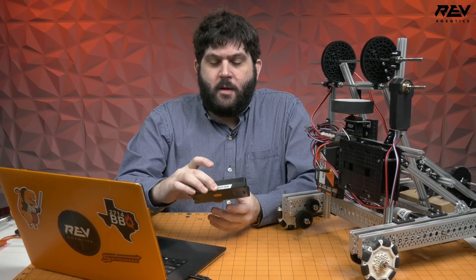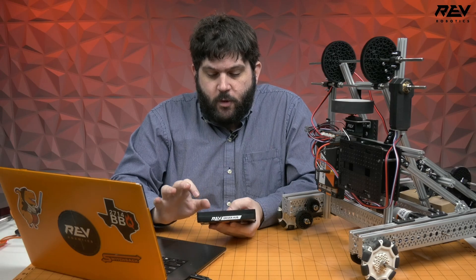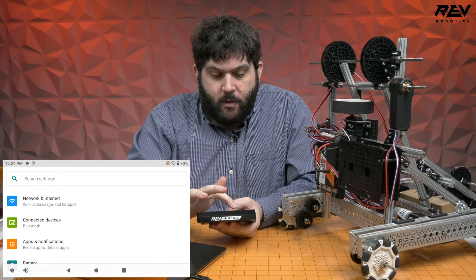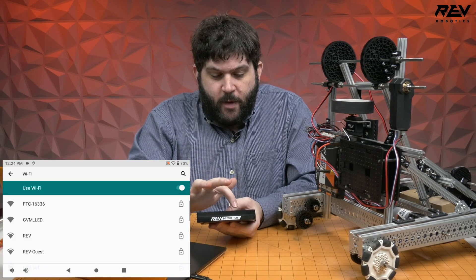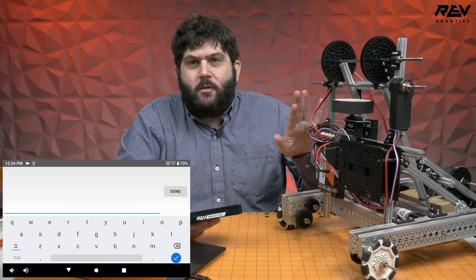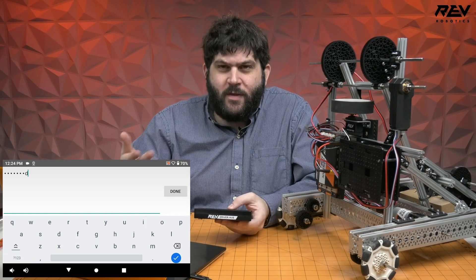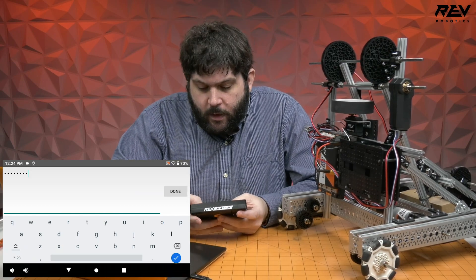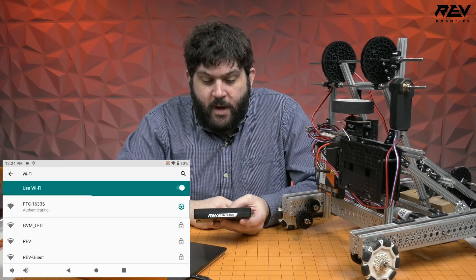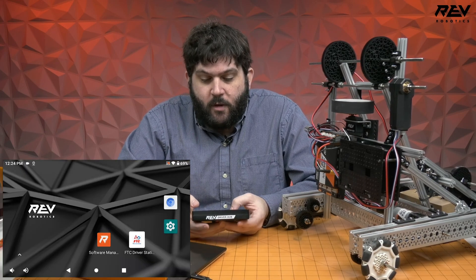For the next step, take the driver hub and connect it to your robot. Make sure the control hub is powered on with the battery. Go into your Android settings, click Network, click Wi-Fi, and you'll see your robot listed — for example, FTC-16336. The default password for all control hubs is 'password'. We recommend changing that before competition, but in a classroom environment it's quite useful. Once connected, your device will show 'connected.'